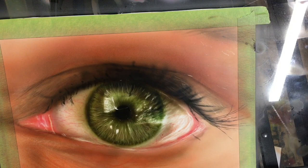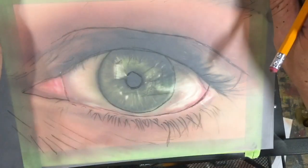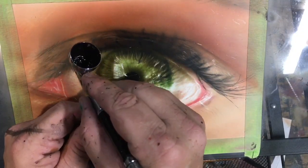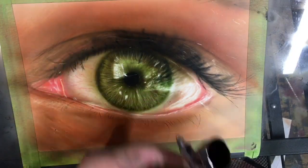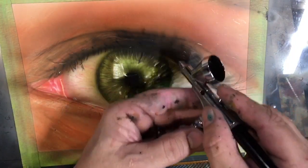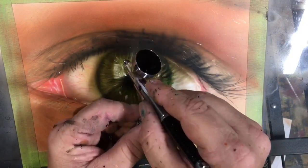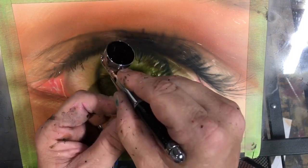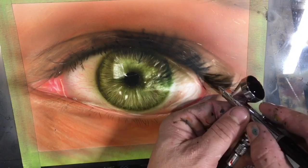I'm going to go ahead and switch over to my micron now. Checking my reference there — as I've talked about, it's so nice to have tracing paper so you can always check your references. Don't click off just yet, because there are going to be some things where I do some shading that's actually going to make a huge impact in the end. So I'm going to continue on with my eyelashes.